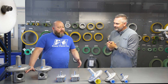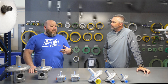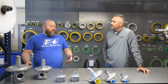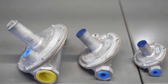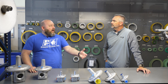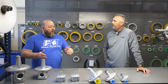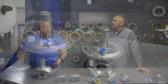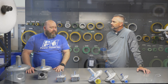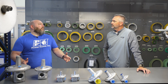Maxitrol is a great line of regulators. They're very widely used in tons of different applications, from appliances and residential type products like heaters and things in houses and garages, all the way up through commercial boilers, hot water heaters, and more industrialized boilers. There's a fit for a lot of these different regulators in a lot of different applications.